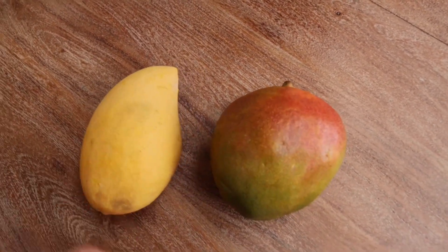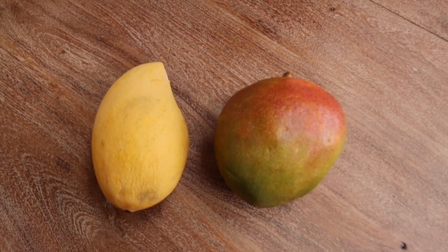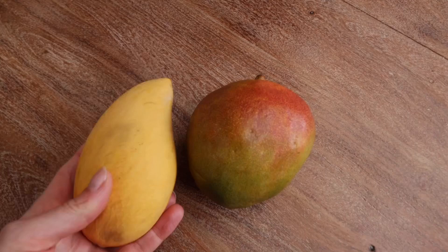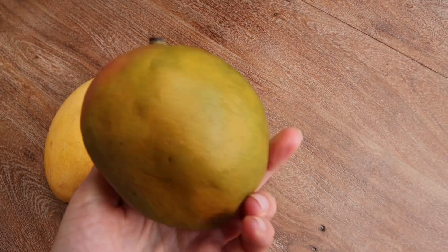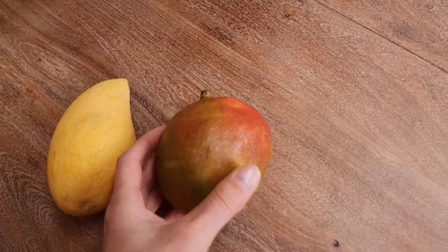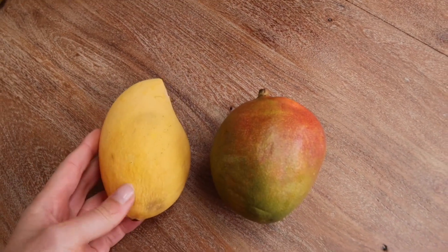This is a mango from Thailand. As you can see straight away, it looks different. The color is different — it's got a nice yellow color. And this is a ripe mango, a Thai ripe mango. This one is very ripe, ready to eat. As you can see, it is squishy — squishy and ready to go.